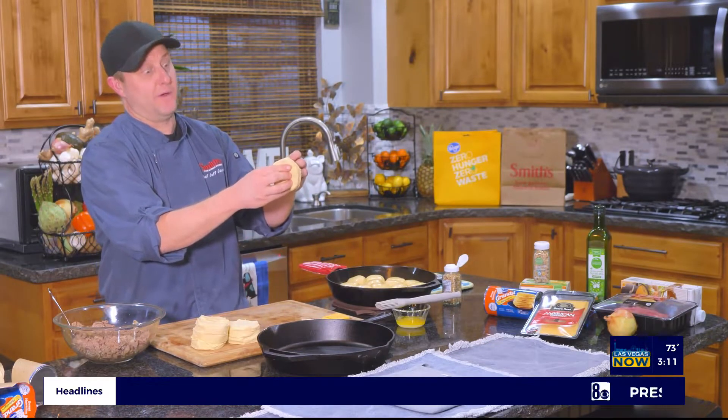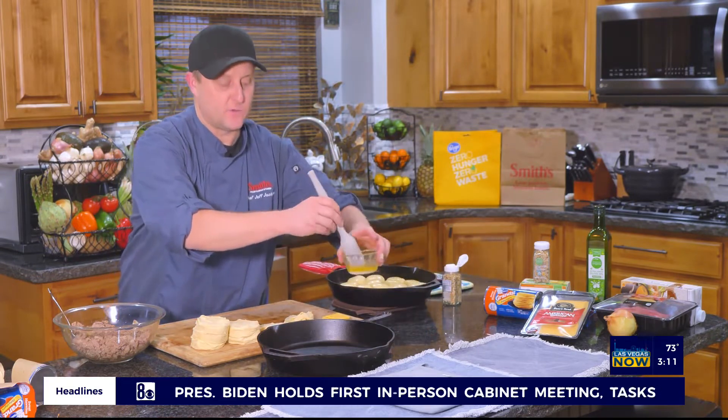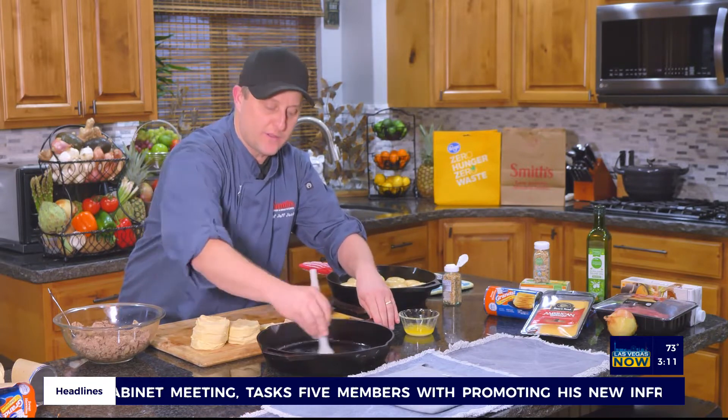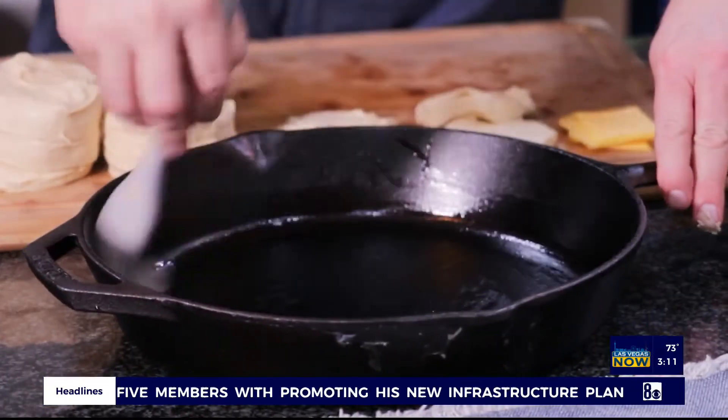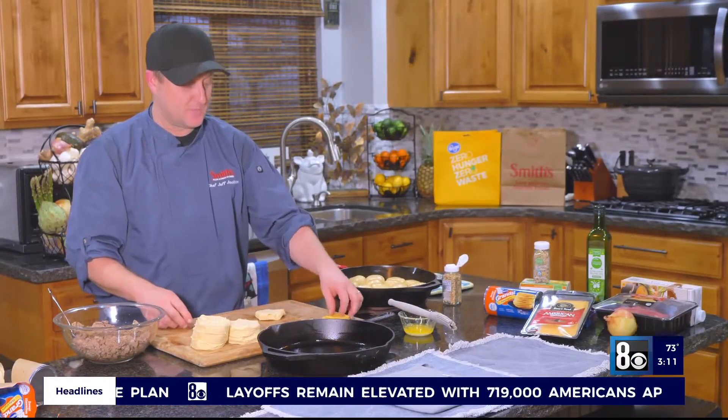Let's build one. I like to do this in a cast iron skillet — it works really well and the size is perfect. You're going to want to either butter it, oil it, or something. Just give it a good grease all the way around, like so. Then let's build one.